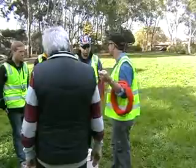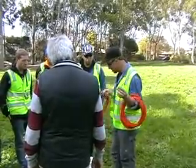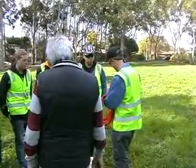Anytime you're chaining — chaining meaning measuring a distance — that's what we're going to do. We're going to do a lot of measuring of distances here. It always goes from tape to tape.